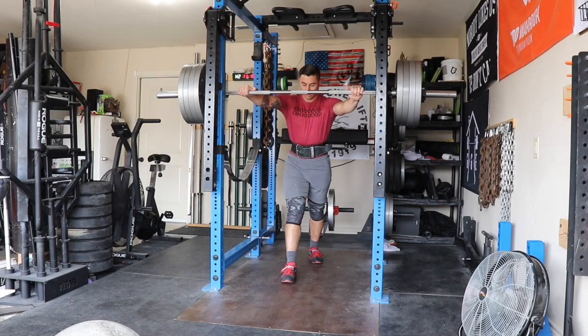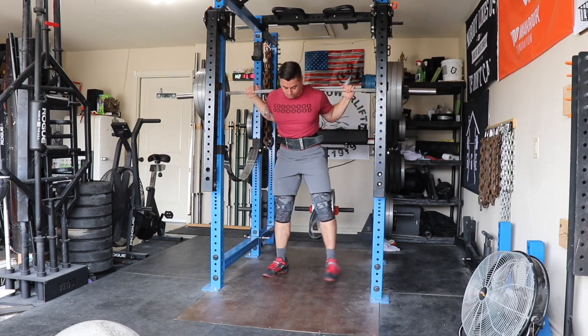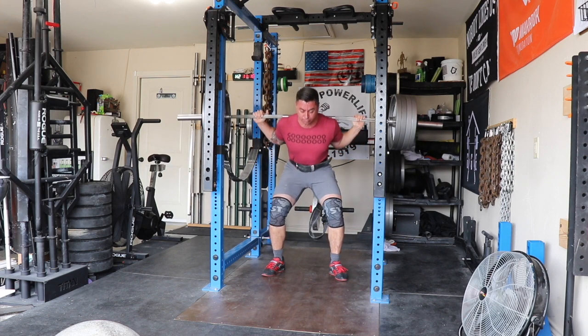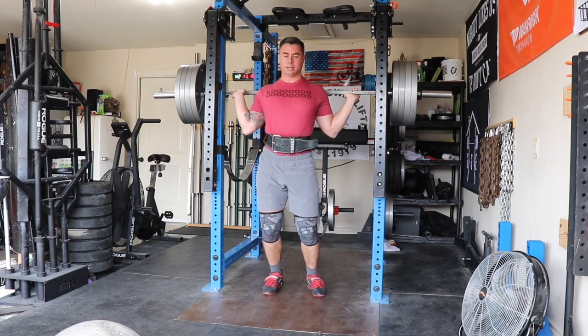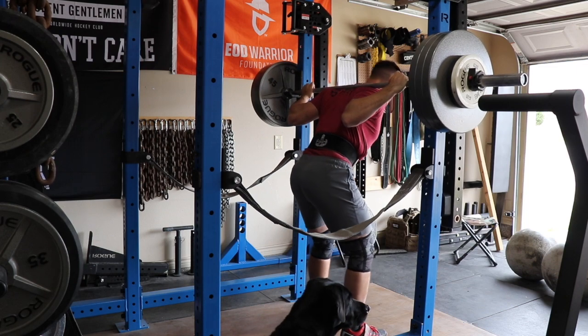Moving on to day two — worked up to a heavy single squat at 405. I'm actually pretty satisfied with this squat. It's not a PR and it's definitely not my best, but I'm really happy with how it moved given the high stress right now.